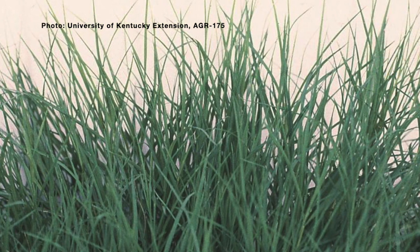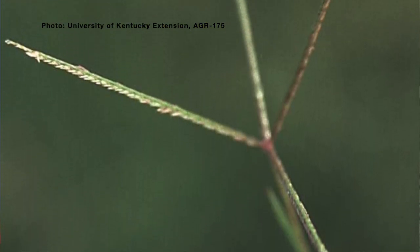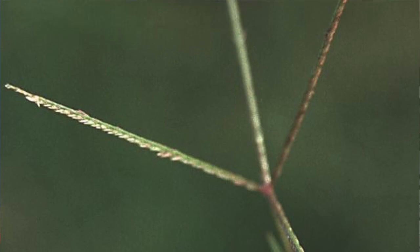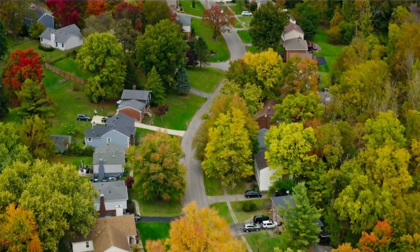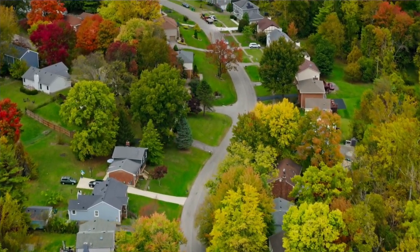Bermudagrass can be a desirable grass in sports turfs and golf courses. There are Bermudagrasses that are bred for those situations, but where we are in the transition zone in Kentucky, it can be difficult to decide if it's worth putting in a Bermudagrass lawn. Because of our cold winters, we can potentially see winter kill, but we also have common Bermudagrass that pops up in bare spots and landscape areas.